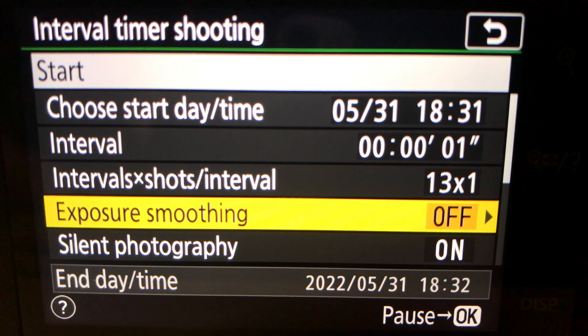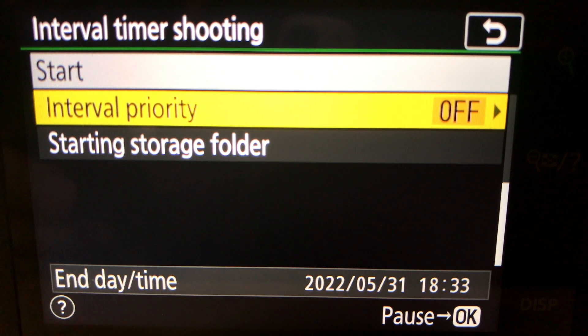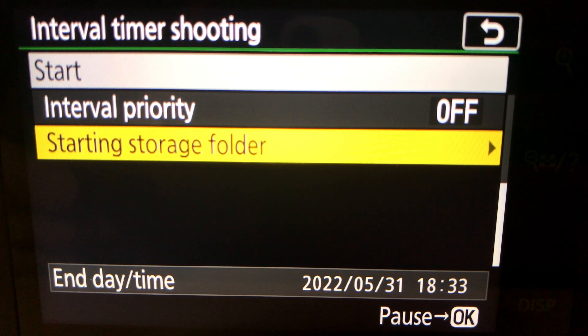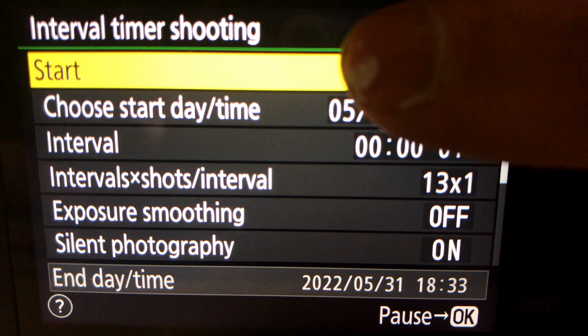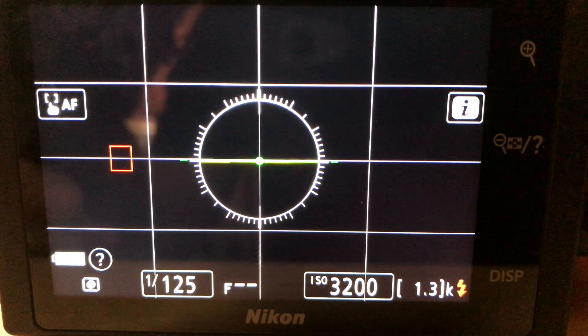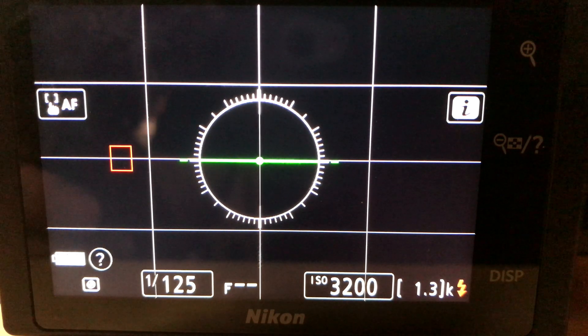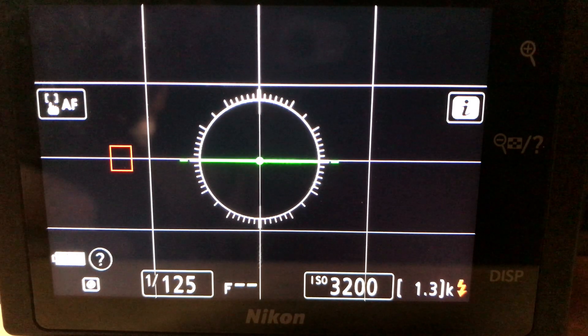Exposure smoothing I leave off. Silent photography is on so you haven't got a shutter to introduce any vibration. Interval priority leave off, and storage folder defaults to the card anyway. To start it going, you just press that — the camera prepares itself and the little green light shows it's taking its 13 exposures. That will have taken 13 exposures at whatever settings you've set in your manual shooting setup.